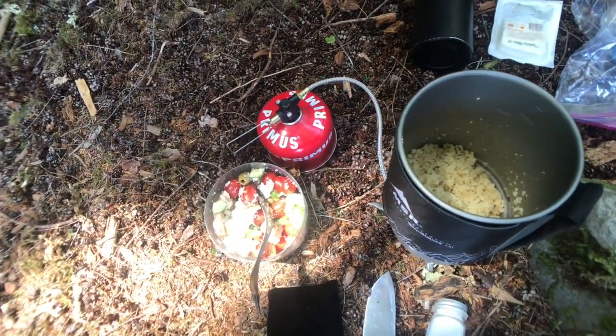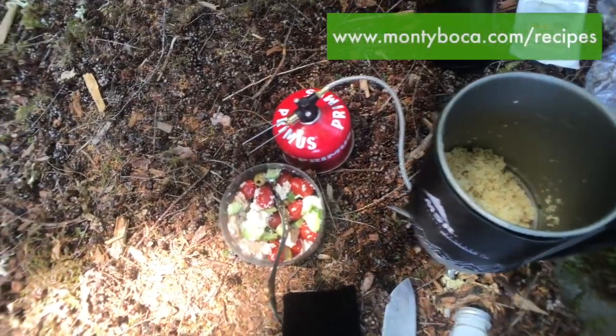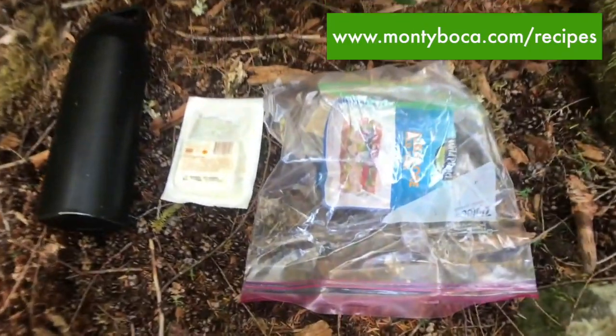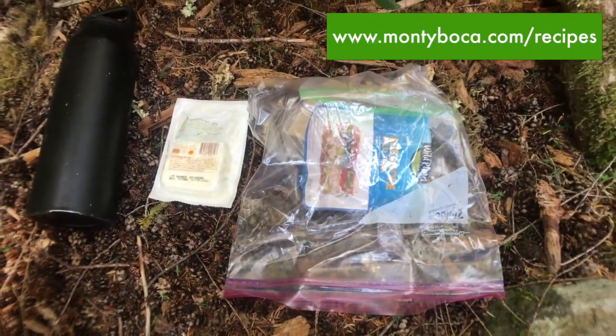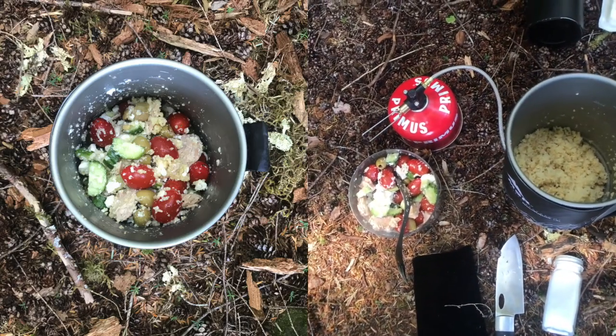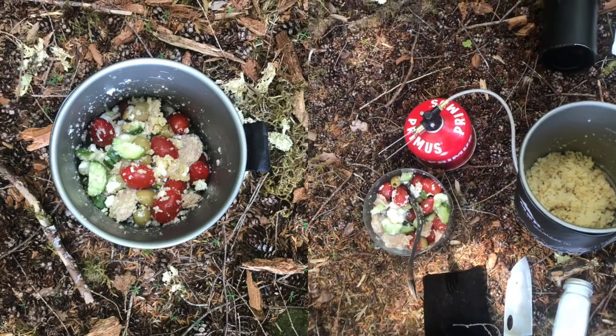This takes all of five to ten minutes. Really satisfying. Really salty and yummy. And always remember to pack it out — put that back in our pack. But really quick, yummy lunch or light dinner. Give it a try next time. Boca Boca.